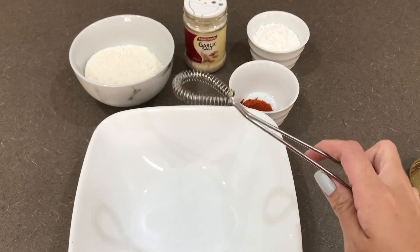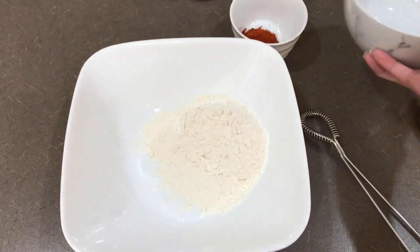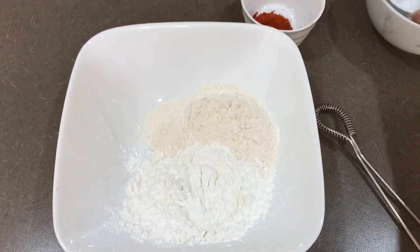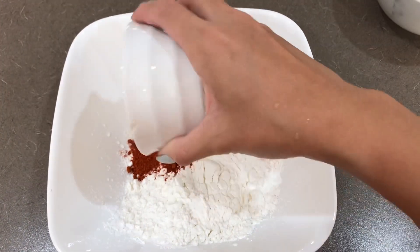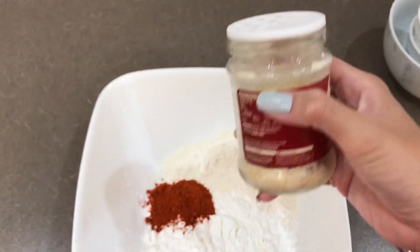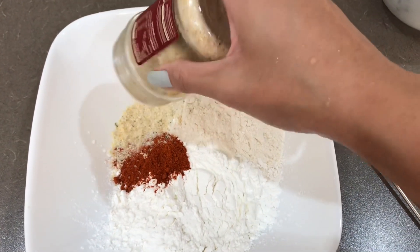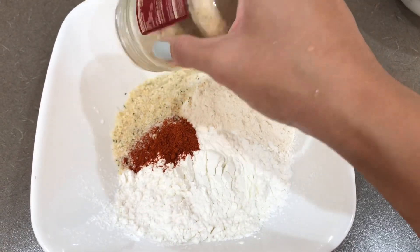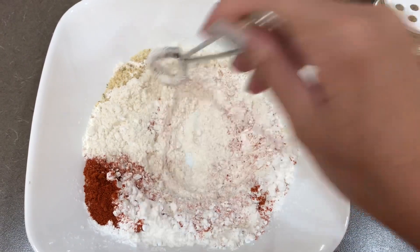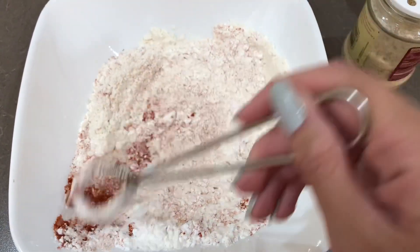So here are our dry ingredients. I'll use this cute mixing bowl. First, add the flour — depending on whether you use self-rising or plain flour. Then add the cornstarch. Again, all measurements depend on how much you're cooking, just estimate. Then add the sweet paprika and garlic salt for more flavor. If you don't have garlic salt, garlic powder plus regular salt is fine. Keep mixing evenly so the salt and garlic powder are well distributed, then set it aside.